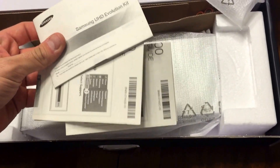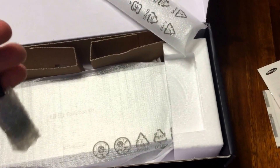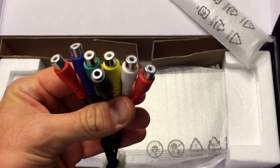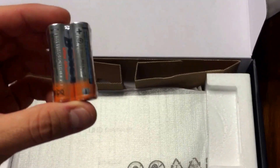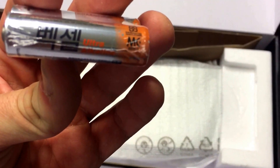Some literature that comes along with it. These are component cables. We've got some batteries — some Korean batteries here — going to go along with the device.